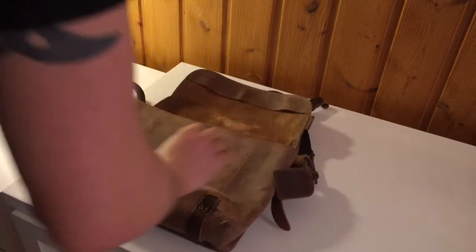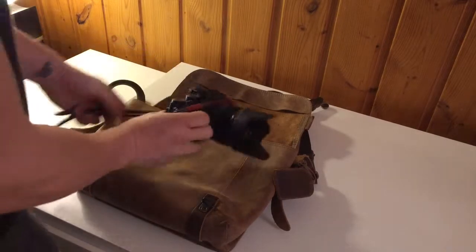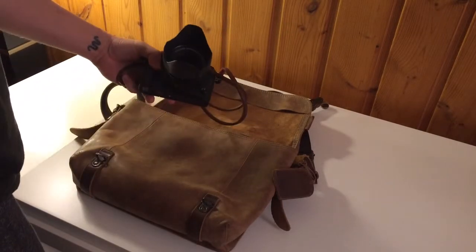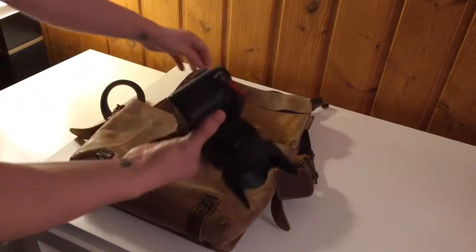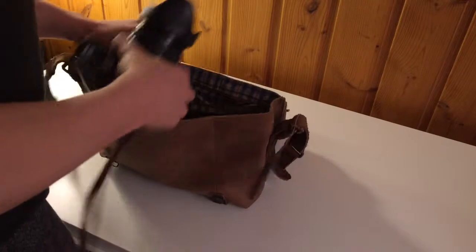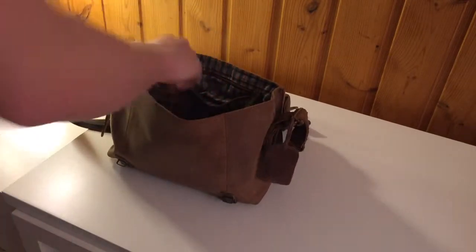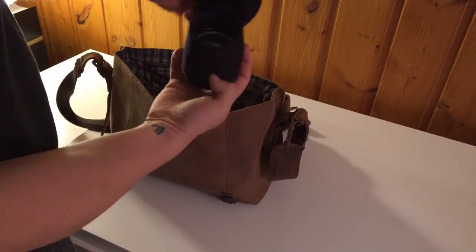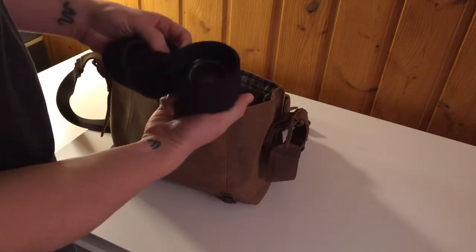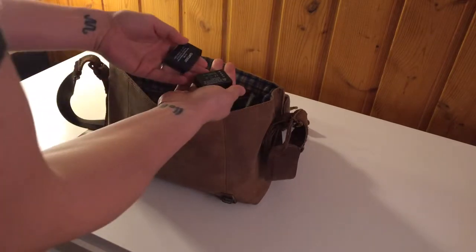Inside the camera bag it's pretty basic. I've got my Fuji X-T1 as the main camera with the 23mm f/1.4 lens, which just goes in there. I'm only bringing one other lens — just this Optech lens case with the 35mm f/1.4 in there. And some extra batteries go in as well.